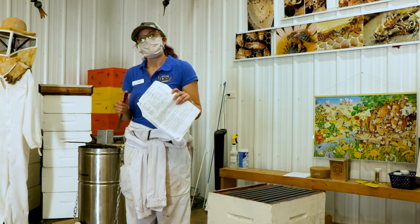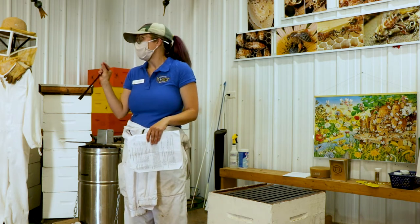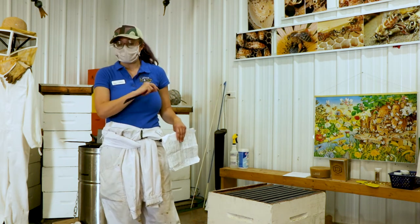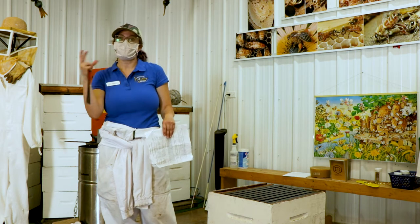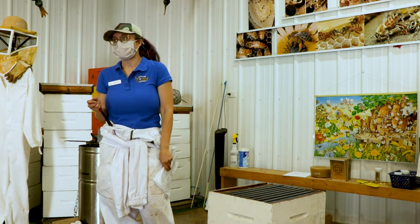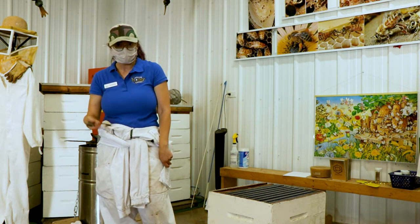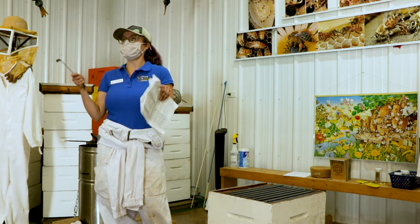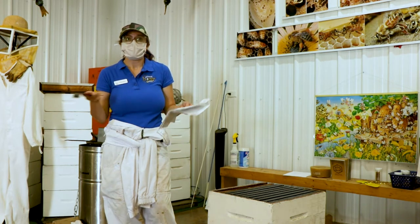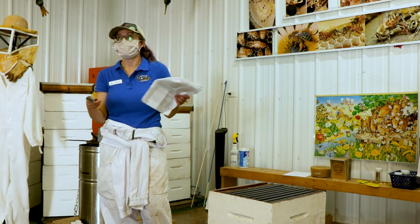Once you detect it, if I only see a couple of larvae that don't look quite right, I'll usually leave it to see if they clean it up themselves. But if I have a whole hive that's really weak and it's obvious it's overrun with American foulbrood, you have to burn everything, including the bees. You cannot reuse the equipment because the bacteria will spread and live on it. So it's very important when starting to keep bees that you know where they're coming from — it's a reputable source that treats and makes sure they're not spreading diseases.